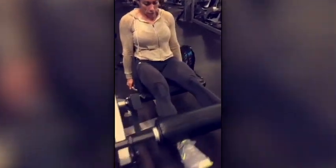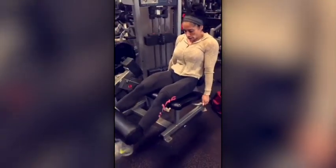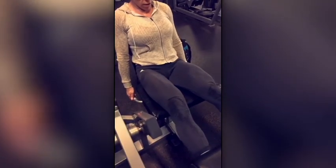This is grueling. See how she's already sweating on the knees. There's a lot of reps we're doing here today. We're doing drop sets of 15 — three sets of 15 with no rest in between.